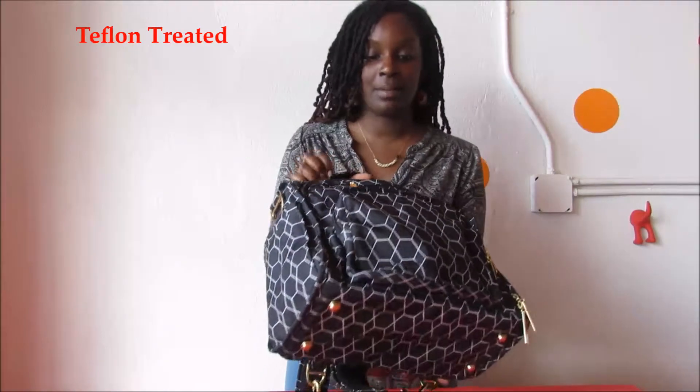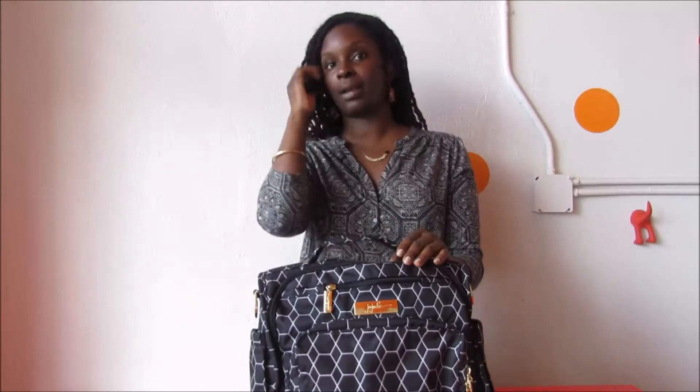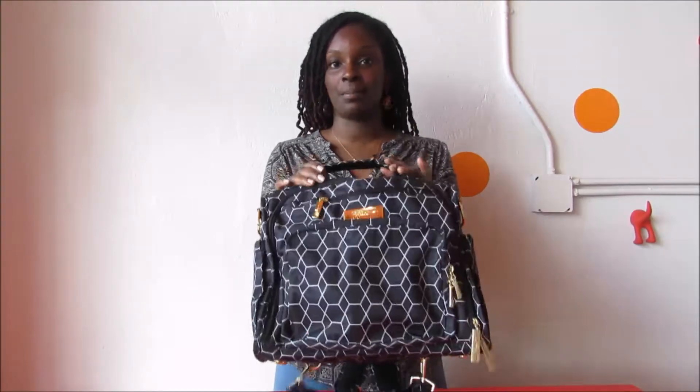As a mom, my child is very messy so we spill things all the time. The second great feature about this bag is that it's Teflon treated. That means that if you spill anything on this bag, you can simply wipe it off and you're good to go. Don't worry about stains. If you do want to wash your bag, you can simply throw this into your washing machine. It's machine washable but not dryer safe, so don't put it in the dryer. You want to air dry your bag out.